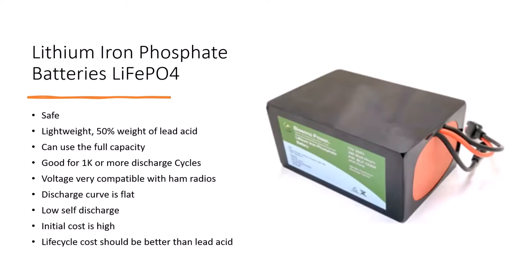I've just described the perfect battery. The only thing that's not perfect is the initial cost is high, though they're getting cheaper. Even so, the life cycle cost should be better — I don't think you're going to have to replace one of these batteries, so you'll end up saving money in the long run.